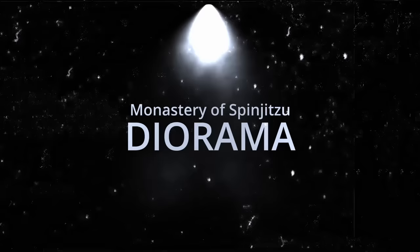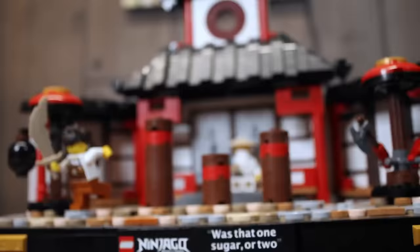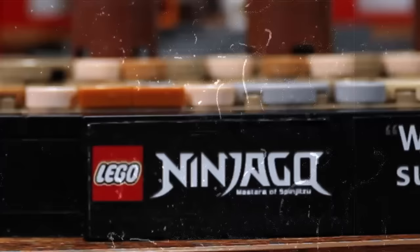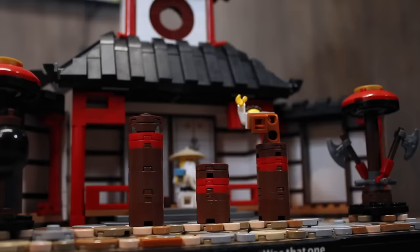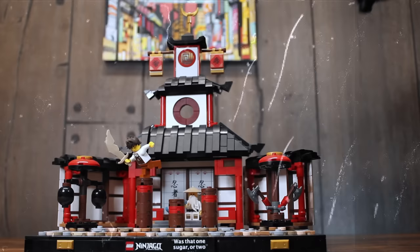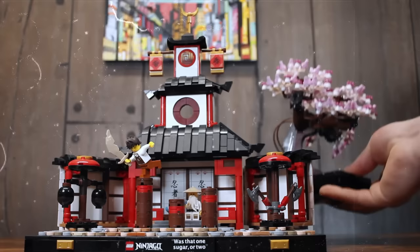So the last step here is to film some epic B-roll. Do you think this could be an actual Lego set? What do you guys think? See you in my next Brick Legends — can't wait, peace!